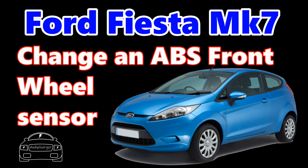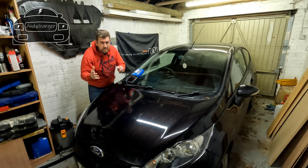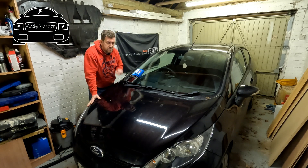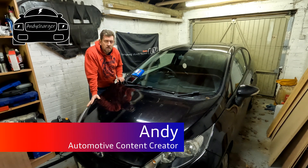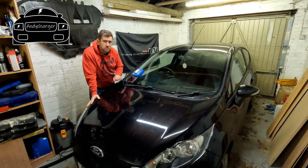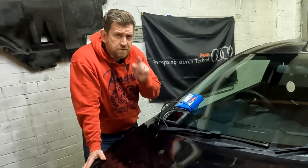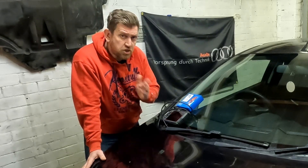Hi all, Andy here. This isn't an Audi — it is in fact a Mark 7 Ford Fiesta, and it's got a failed ABS sensor on the front of the car. So I'm going to fix the fault and show you how I do that.